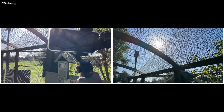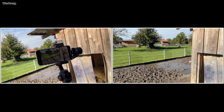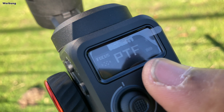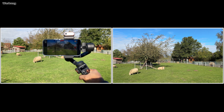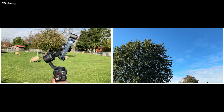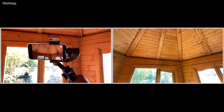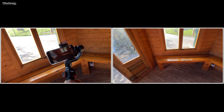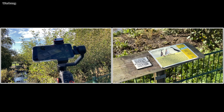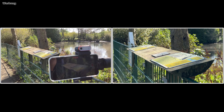Was aber, wenn man nun doch nach oben oder unten filmen möchte, die Kamera aber nach wie vor stets waagerecht bleiben soll? Dazu gibt es den Folgemodus Schwenken und Neigen – im Englischen Pan and Tilt Follow, kurz PTF. Wiederum kann man sich drehen, wiederum ist es egal, wenn man den Gimbal seitlich neigt – das wird ausgeglichen – aber nach oben und unten geht die Kamera dieses Mal mit. Auch wieder mit Verzögerung, um die Bewegung zu glätten. Vielleicht möchte man Decken und Böden filmen oder einen Berg hinauf- und wieder hinabfilmen. Dazu ist der Pan and Tilt Follow Modus geeignet.